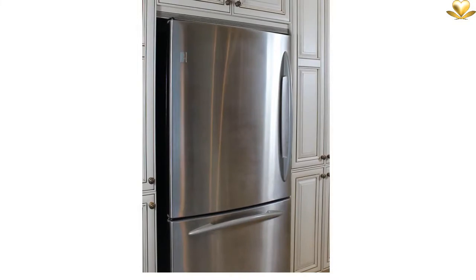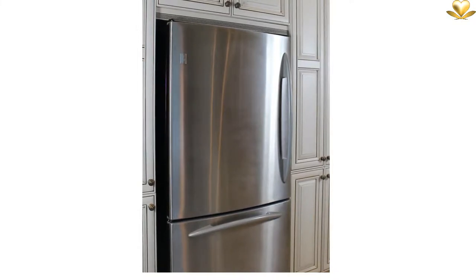After a minimum of 11 hours in the fridge, bring the lamb chops out onto the kitchen counter.